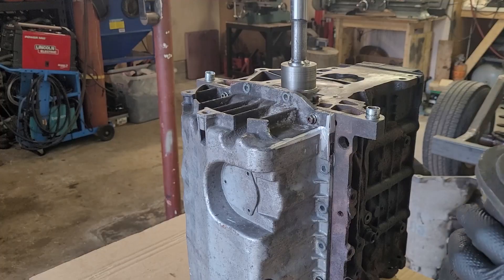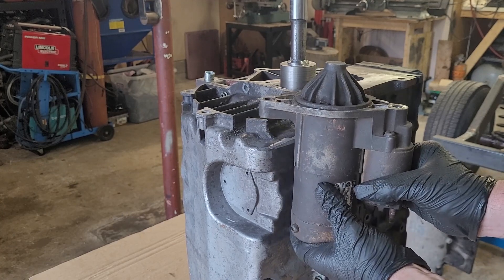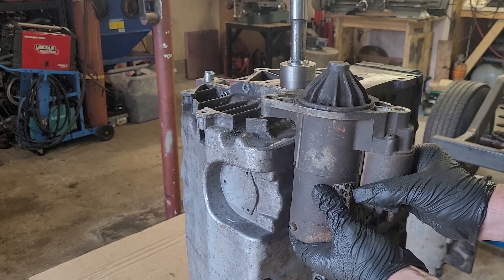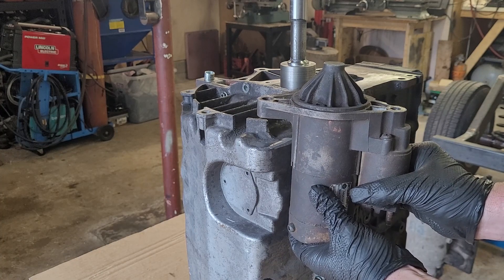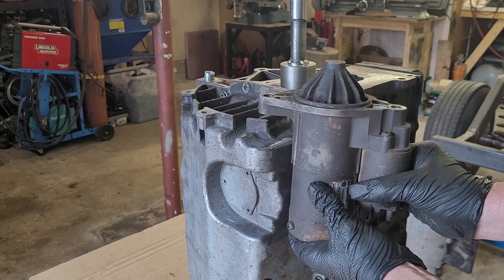But where else can I put it? How about here — right beside the oil pump, away from the heat? But is it close enough to the crankshaft? Will it engage the flywheel? Well, let's see.